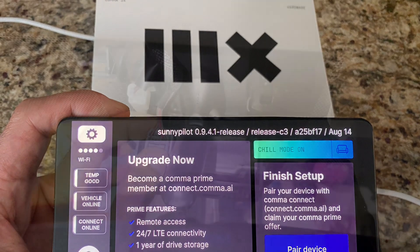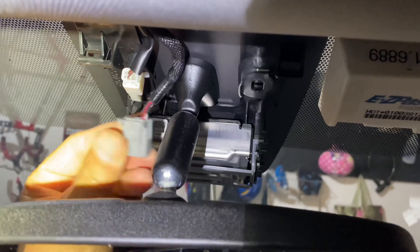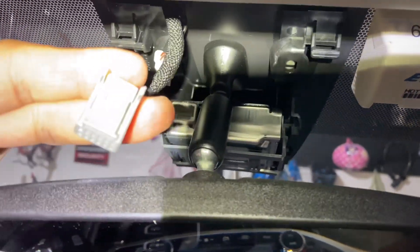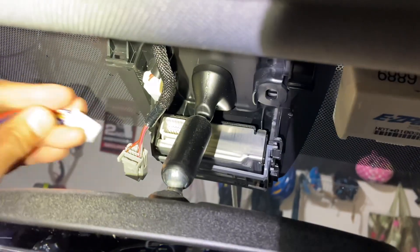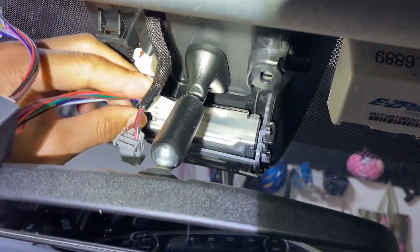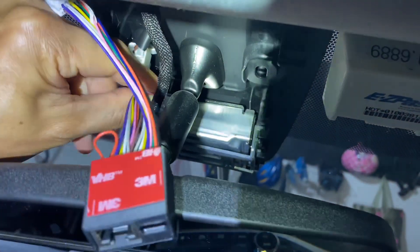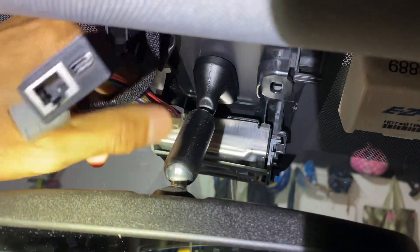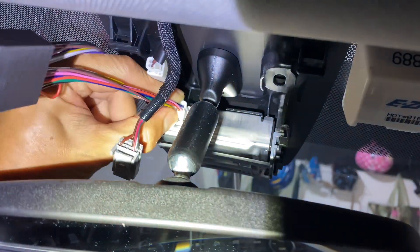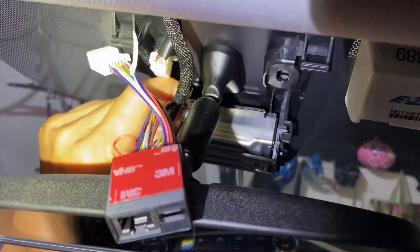An installation of the open pilot and Comma device is very easy. First, you remove the black cover on top of your rear view mirror. That's where you will find the factory ADAS camera and its associated plug. You simply plug in the Comma device inline to those wires.